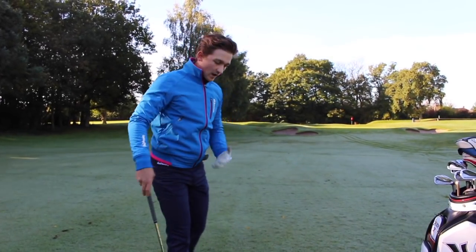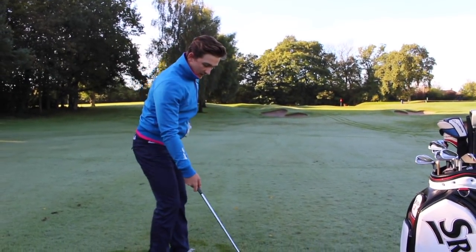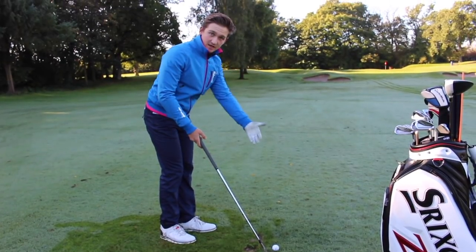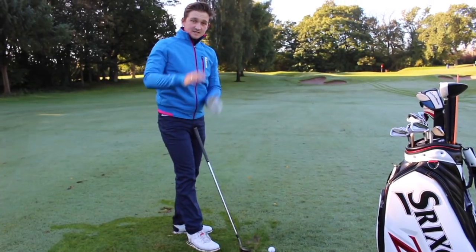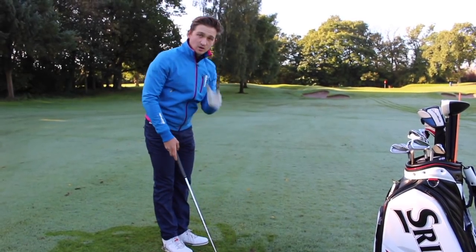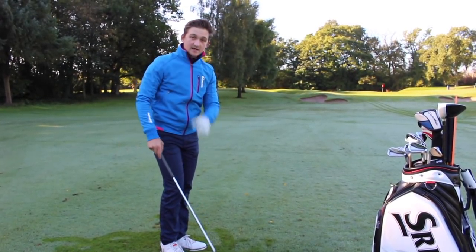Let's run through in a bit more detail why maintaining dynamic loft increases our chances of spinning the golf ball. If we take the fact that we're going to hit this ball 10 degrees on the down — an attack angle of minus 10 — and we produce 50 degrees of dynamic loft (the loft presented by the club face to the ball at impact), the difference between the attack angle and the dynamic loft gives us our spin loft. That is exactly what spins the golf ball — the higher the spin loft we can create, the more spin we produce, when combined with a center strike and speed.